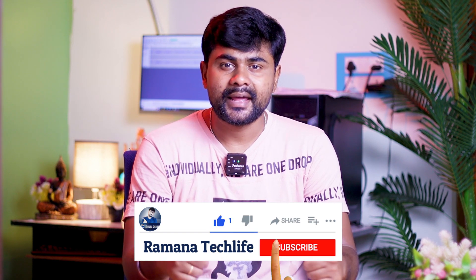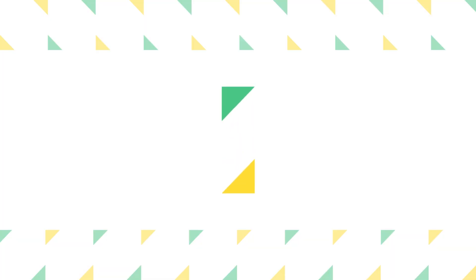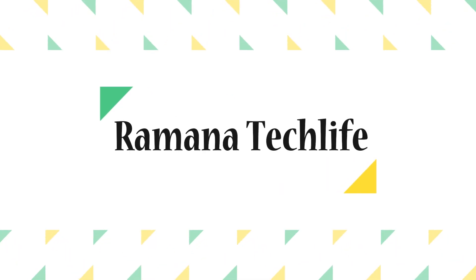Please like and subscribe to Rama Tech Life. Let's go to the topics. The first one is design and build quality.